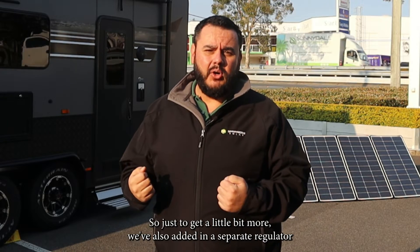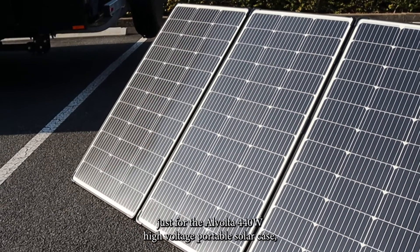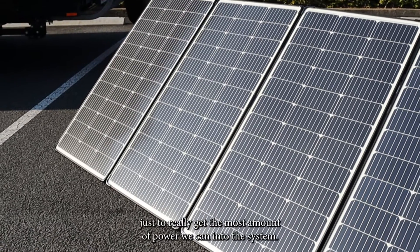Just to get a little bit more, we've also added in a separate regulator just for the Alvolta 440 watt high voltage portable solar case, to really get the most amount of power we can into the system.